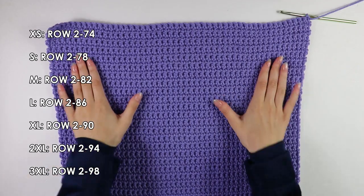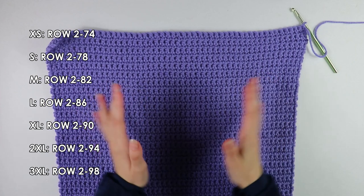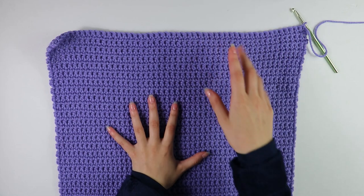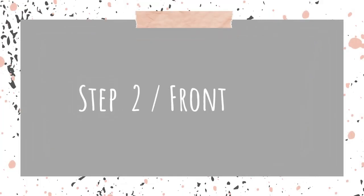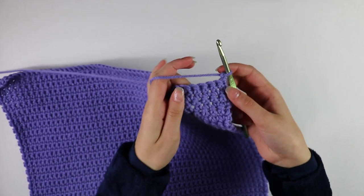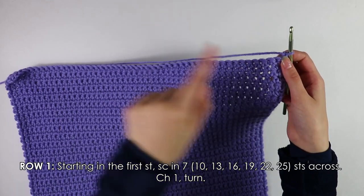I have finished my back panel — I worked up 78 rows and this is what the length is looking like. Now that the back panel is done, we're not going to cut and tie off just yet. We're going to continue to work the front panel from here. Moving on to the front panel, beginning on Row 1, into the first stitch we're going to work 10 single crochets across — you're only going into 10 stitches, not all the way across.